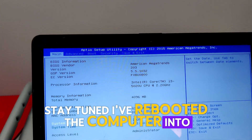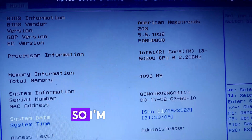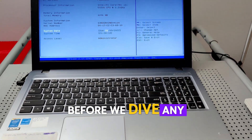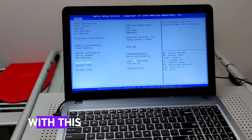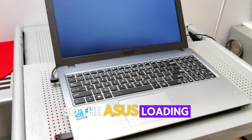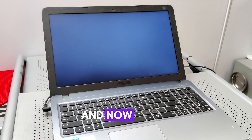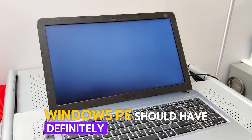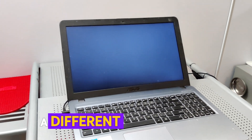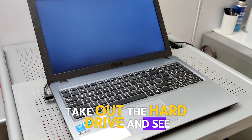I've rebooted the computer into the BIOS and I can see that it's an Intel i3 5th gen with 4 gigs of RAM. I'm gonna boot Windows PE and just check the hardware on this computer before we dive any deeper into what could potentially be up with this particular laptop. The Asus loading window was open for a little bit after the USB key initialized and now it's just a black screen. Windows PE should have definitely loaded by now, so I think my next step is to try a different Windows PE key, and after that I'm gonna open up the computer and take out the hard drive to see what I can discover.